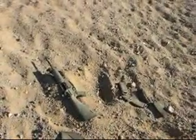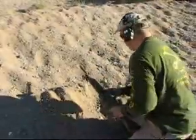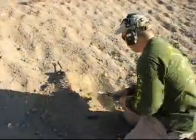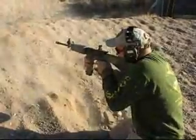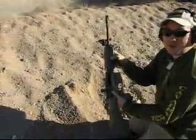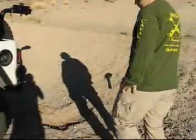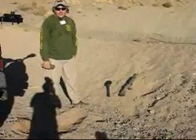Maybe one more. Now we're going to load it, dust cover open, bury it, have the Jeep run it over and shoot it and see what happens.